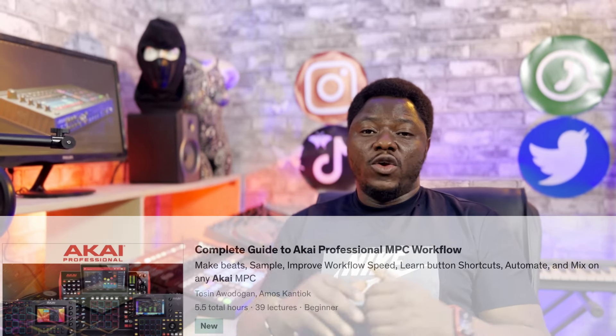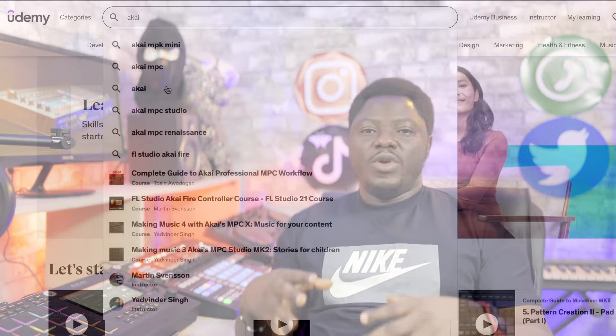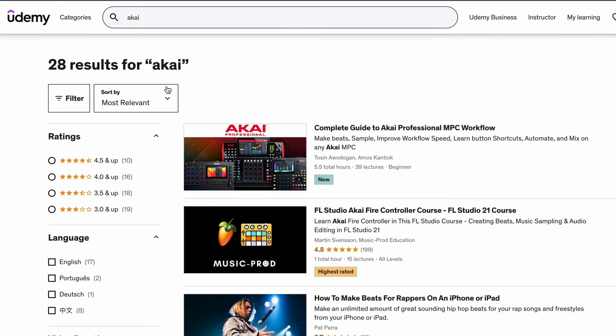So if you've been following us all this while, whether you are a beginner or you are an intermediate, or you just want to join the Akai MPC community, this will be a good course for you to enroll in.